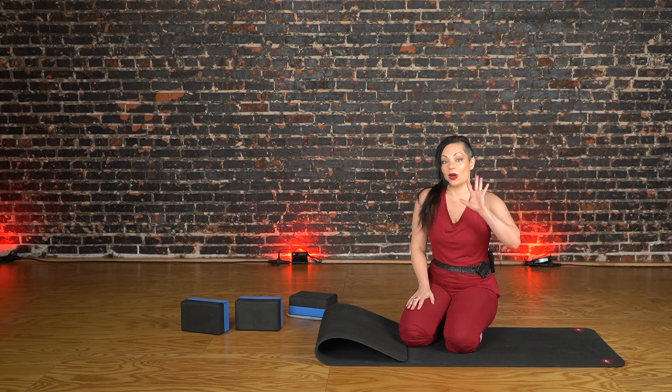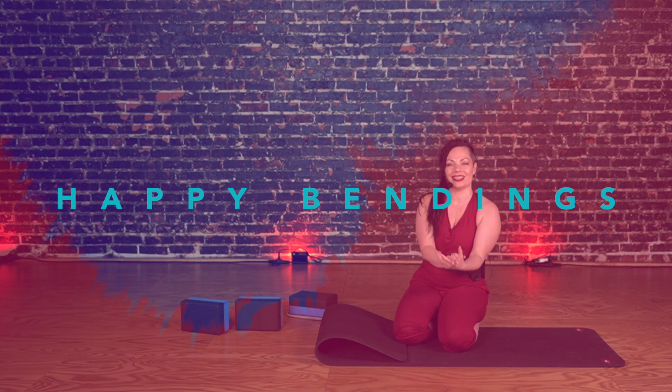All right, everybody. Thanks for watching, and take care — and many beautiful, happy bendings.